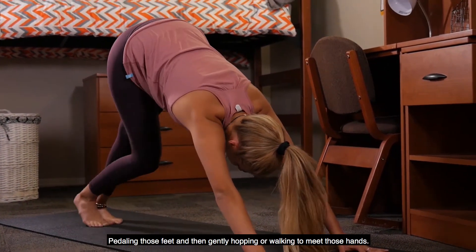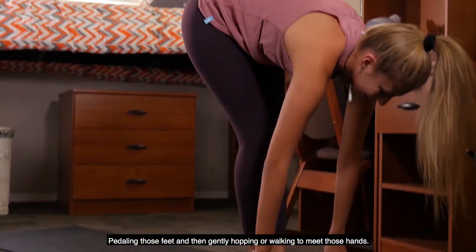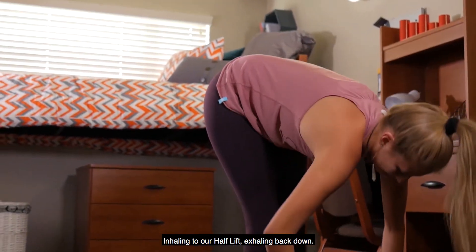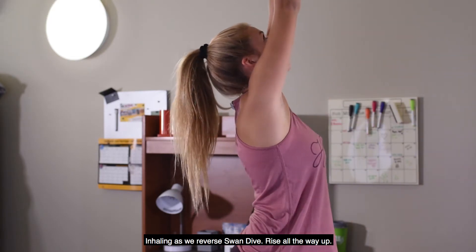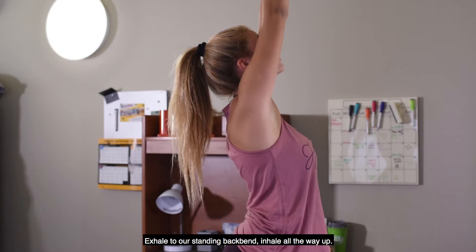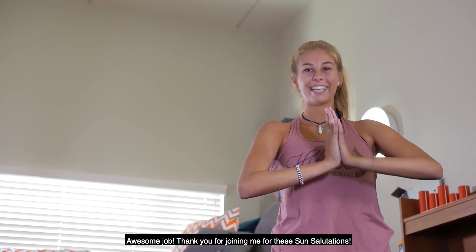Curling those toes, we'll exhale push right back to our downward dog, pedaling those feet, then gently walking or hopping to meet those hands, inhaling to our half lift, exhaling back down, inhaling into our reverse swan dive, rise all the way up, exhale to our standing back bend, inhale all the way up, and exhaling that HA. Awesome job, thank you for joining me with these sun salutations.